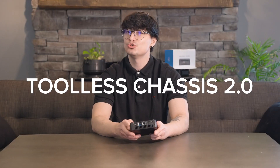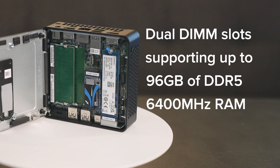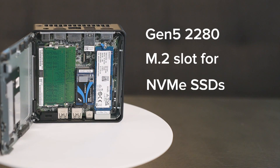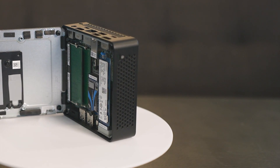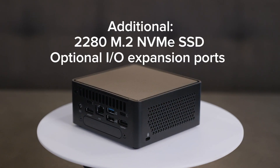Thanks to the new tool-less chassis 2.0, we can pop open the bottom in seconds. Inside, you'll find dual DIMM slots supporting up to 96GB of DDR5 6400MHz RAM, a Gen 5 2280 M.2 slot for NVMe SSDs, and a Gen 4 2242 M.2 expansion slot. In the tall H variant, you also get room for an additional 2280 SSD or optional I/O expansion ports.